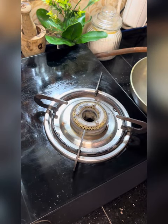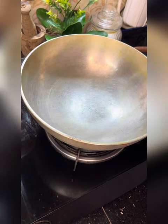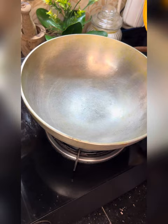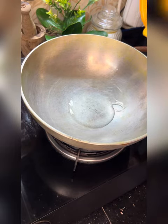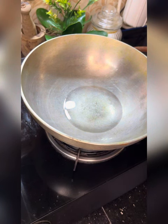Now, if you want to cut it off, you can cut it off. I will try to cut it off. I will cut it off and make a little taste of the dish.